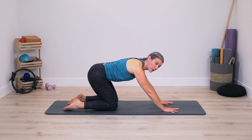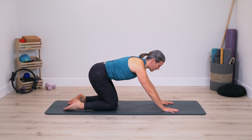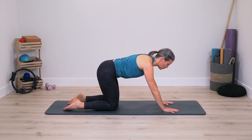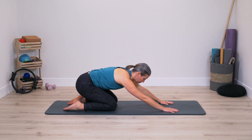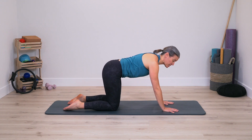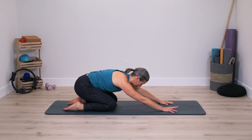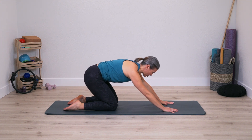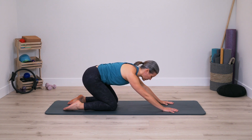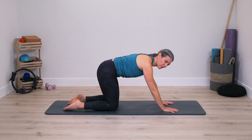Thighs can become parallel. Now we're just going to press the pelvis back partway and rock right back up again. Find that slow press back and rock up, maintaining just the natural curves of your spine as you press back and the shape rocks forward. Another breath here, press back and forward.